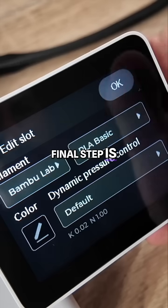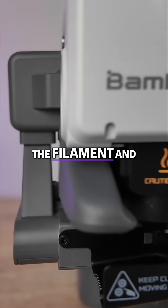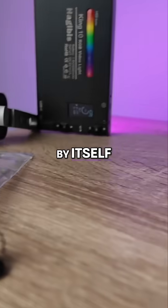The final step is selecting your filament and finishing the loading process. The A1 automatically feeds the filament and cuts off the excess all by itself.